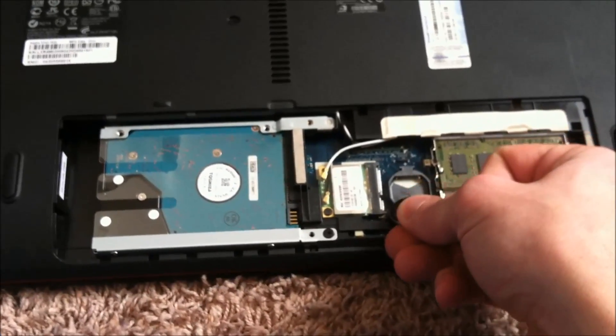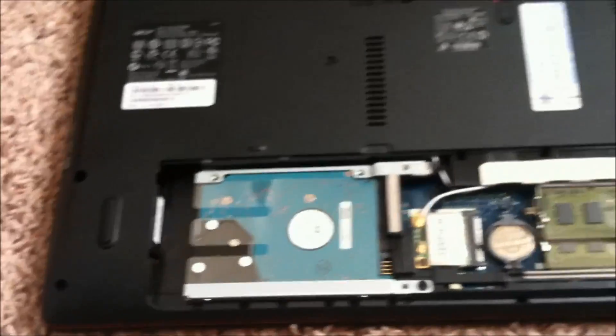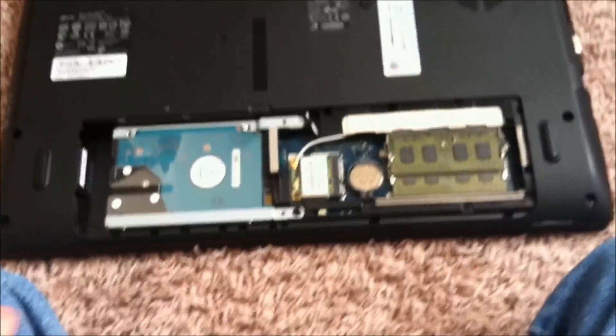Now we can stick it back in — it should have erased it. I'm going to put it back together and try it out.